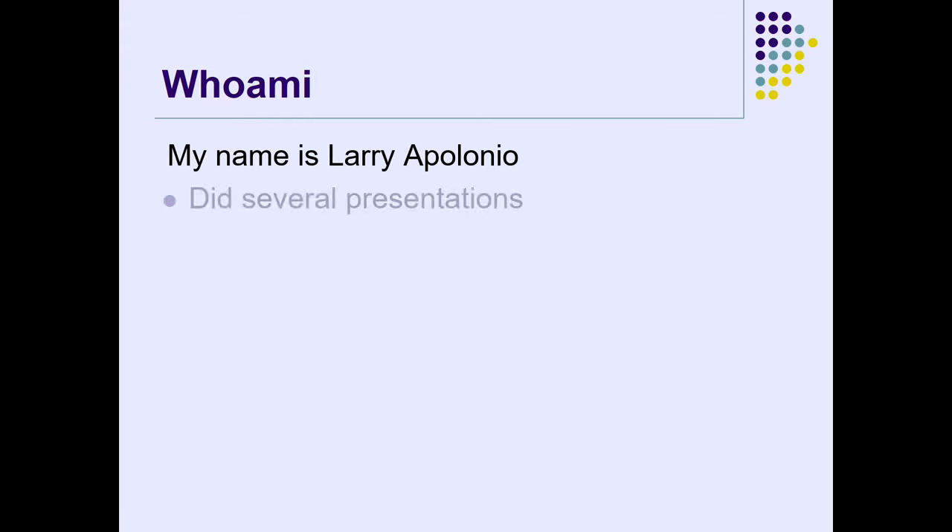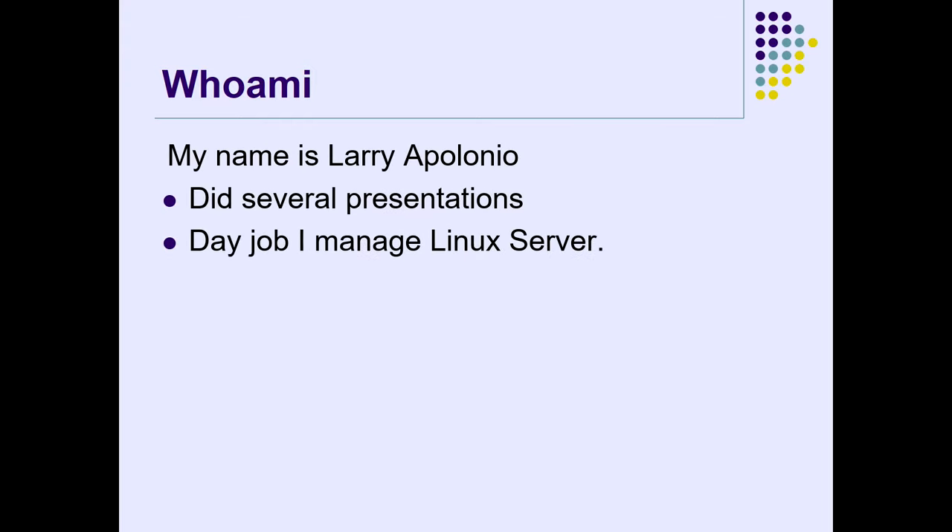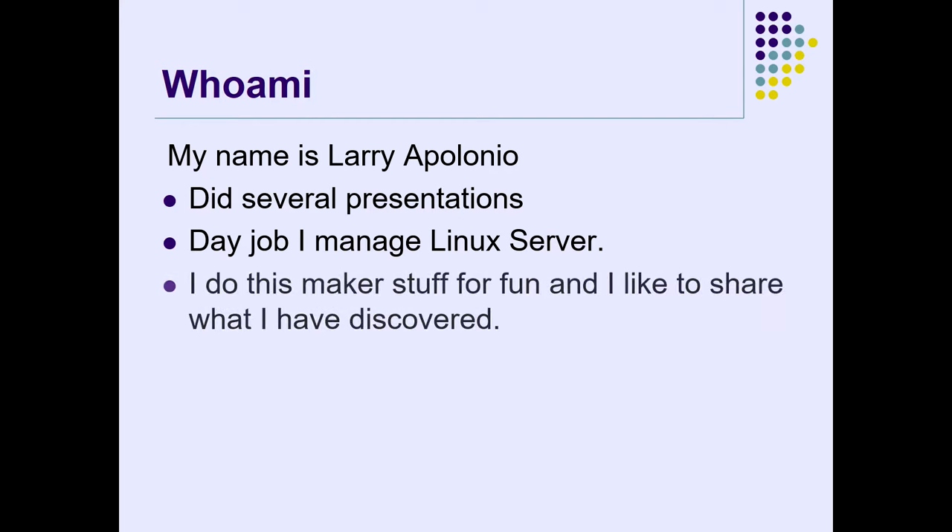This is an ESP8266, Arduino, and all that. So who am I? My name is Larry Apollonio. My day job is Linux — I manage Linux servers at the Port of Seattle. This is a Windows 10 box, which seems odd. I think the trick is to use Google Chrome or something like that. I do this stuff for fun. I'm not a pro, I make mistakes.